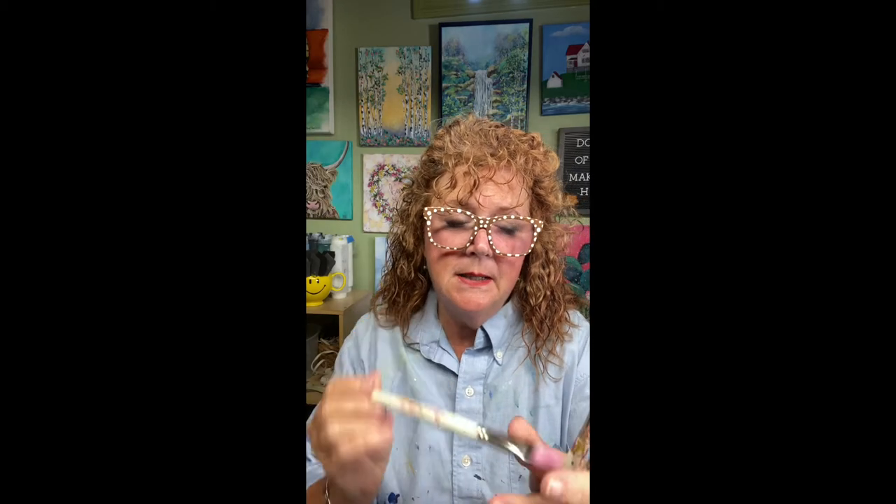Hey guys, it's Cheryl from Tinkers Card Art here. I just want to talk to you a little bit about brushes and brush care. We all have brushes that look like this, right? They have pigment, they have paint up in the ferrule, they start splaying, and they're great actually to save, to use for stippling techniques and things. But if you want to try to revive a brush that does look like this, I'm going to give you some tips and show you how to do that.